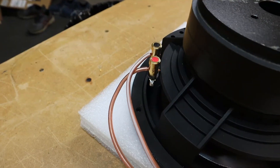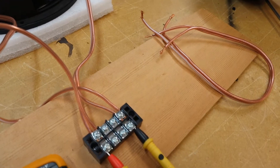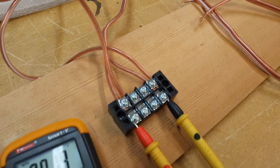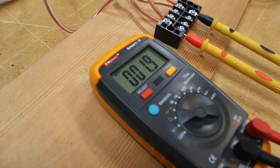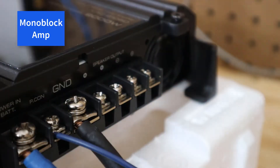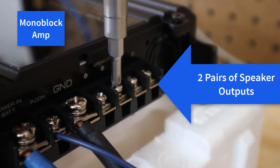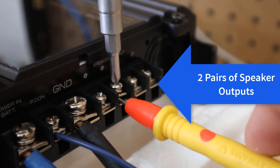Let's say your subwoofer enclosure has two separate chambers, one subwoofer in each chamber, and each chamber has its own terminal cup. Well, you can run two positive wires from the terminal cup to the two positive wires on the subwoofer, and then two negative wires from the terminal cup to the two negative wires on the subwoofer. Each chamber will then be a two ohm load, and you can connect the two terminal cups in parallel. But if those aren't big enough to accept the wire you want, you could just run the wires straight from the terminal cups to your amplifier. In fact, some mono subwoofer amplifiers will have a pair of speaker connectors just to make this easier.